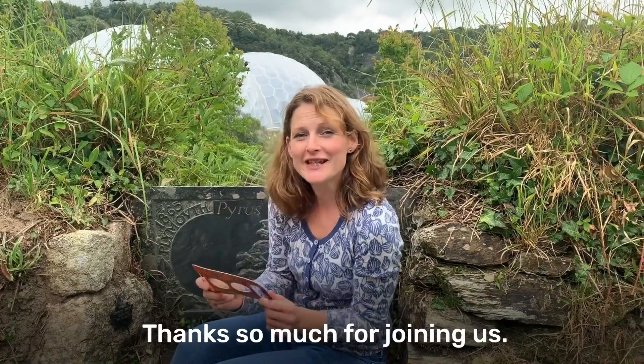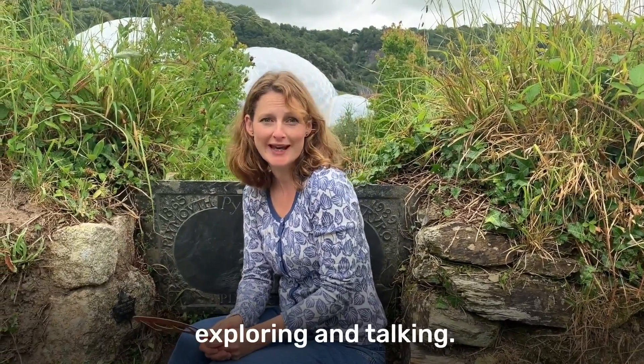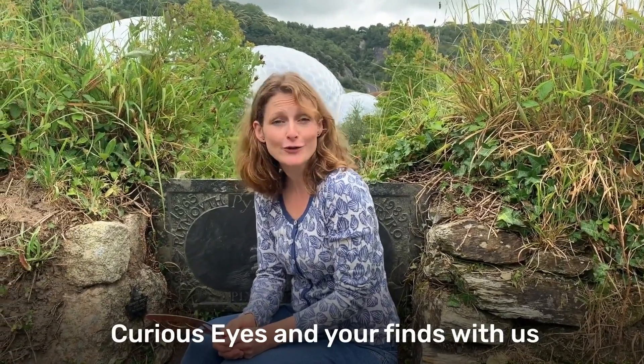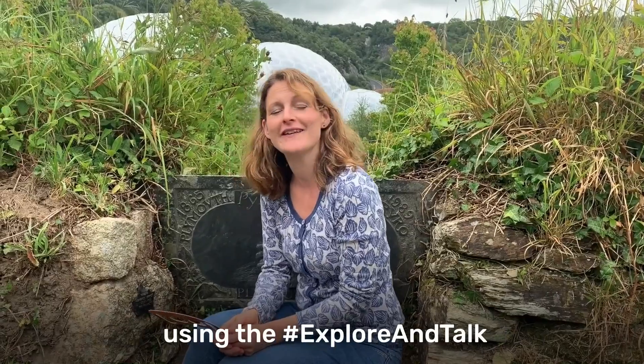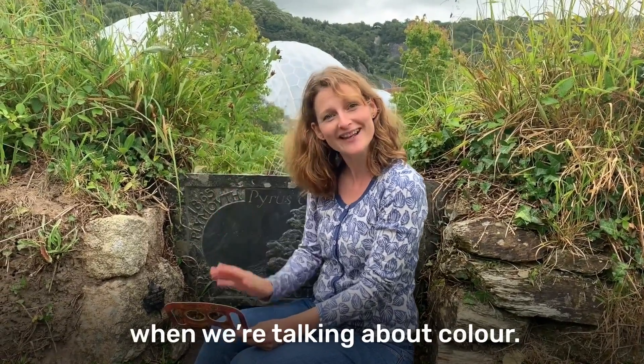Thanks so much for joining us. We hope you've got lots of ideas to use when you're out exploring and talking. Please remember to share your curious eyes and your finds with us using the hashtag exploreandtalk. We hope to see you next time when we're talking about colour. Bye!